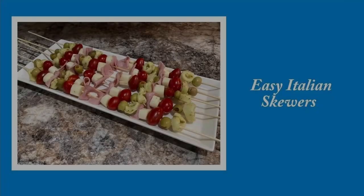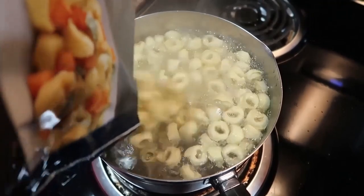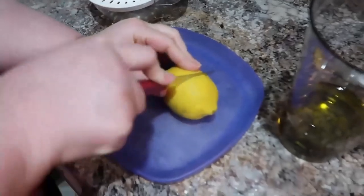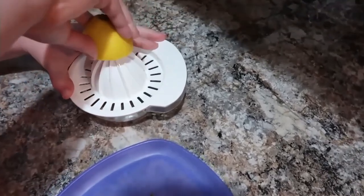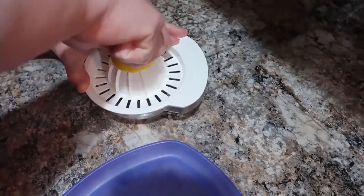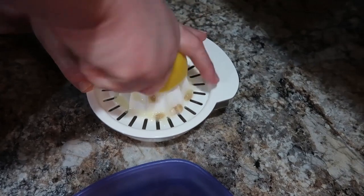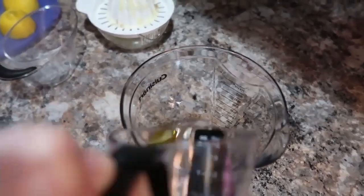Let's get into these delicious summer recipes! First up, we have easy Italian skewers. We're going to cook our tortellini in boiling water. You could use refrigerated, but these were actually shelf-stable — it's handy to keep in your pantry instead of taking up room in the freezer. I've got some lemon here that I'm juicing, and we're going to start building an Italian dressing. I didn't have any on hand, so I'm making homemade Italian dressing.